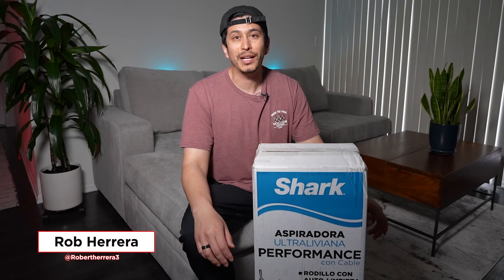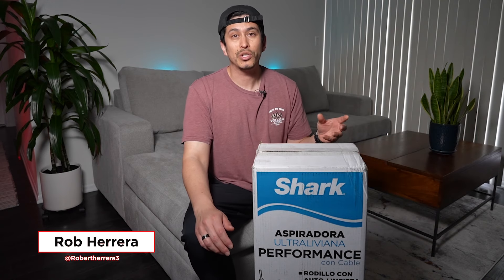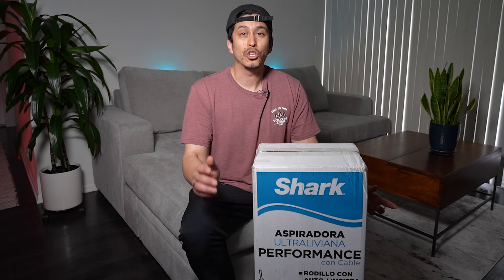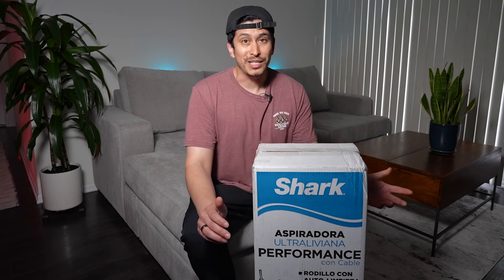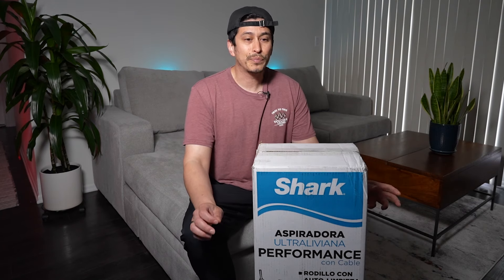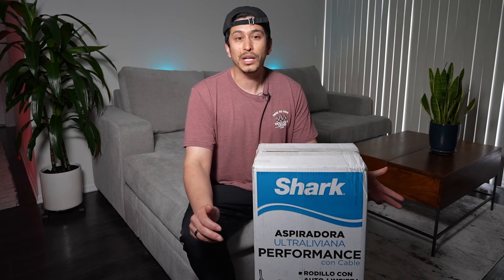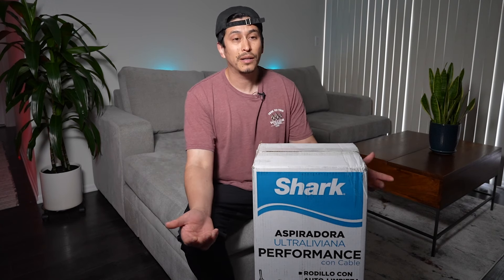Hey guys, what's up? I recently moved to a new apartment and ended up giving my Shark Vertex vacuum, which I really loved, to my parents because it's very lightweight and easier for them to move around the house. Because this apartment had less carpet initially, we got the Shark Easy Robot thinking it was going to do the job. Unfortunately, I was very disappointed — it doesn't really pick up everything. It picks up dust, but not leaves on the floor or residue from the dog's toys.